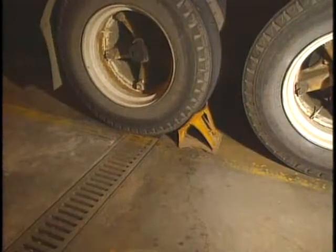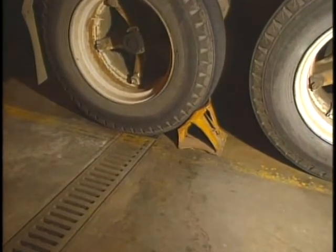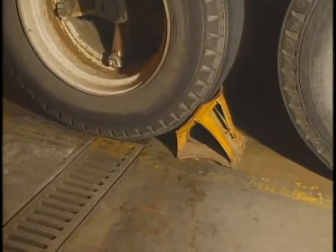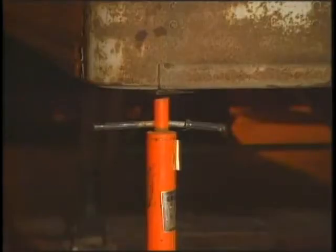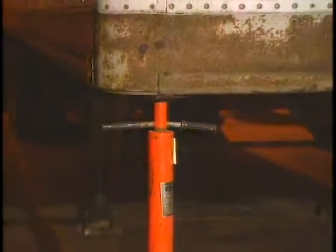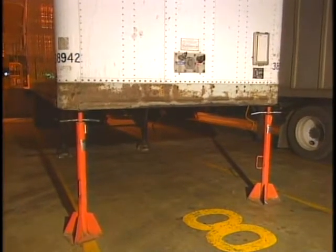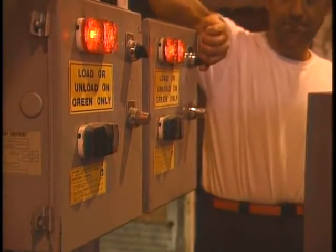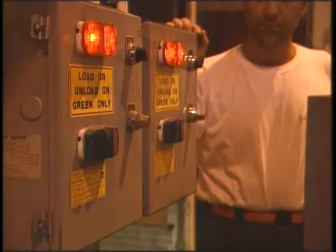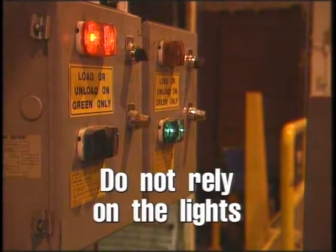Straight trucks, tractor trailers, and railroad cars require special attention. When working with these units, your responsibilities go well beyond just unloading or loading. First, be certain that the brakes are set and that the wheels are chocked to prevent movement during loading and unloading. When the tractor is disconnected from the trailer, check that the trailer is supported properly by jack stands under the nose of the trailer to prevent upending. The jack stands should be adjusted so they fit tightly under the frame of the trailer. Where vehicle restraint systems with warning lights are used, the lift truck operator is required to visually observe safe engagement of these mechanisms to make sure the trailer or truck is secured to prevent movement and upending. Don't rely on the lights — visually check it out.